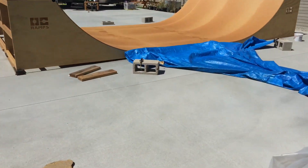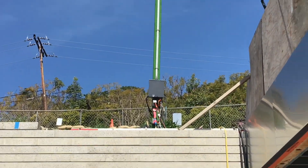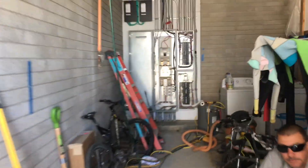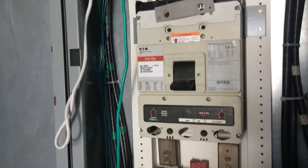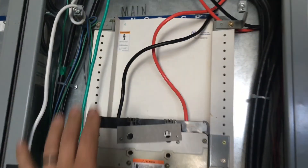We're going to the main panel — it's right there. The main breaker was off. All right — our main panel. We're good, we're tied in, we're live, we're tanked up now.